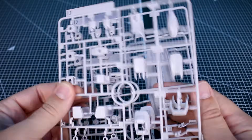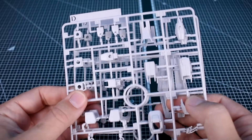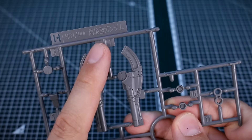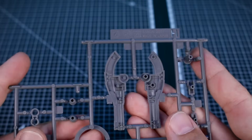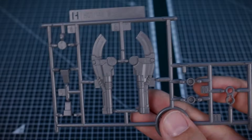Runner D, we have two of. Runner E1 is all of our armor pieces in that same off-white color from the A runner. Runner H is from the HG Origin version of the Gundam, specifically for the backpack cannon parts, also in that medium gray color, marked 2017. And that's it for all the runners.